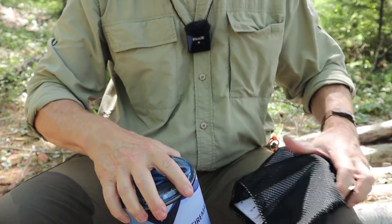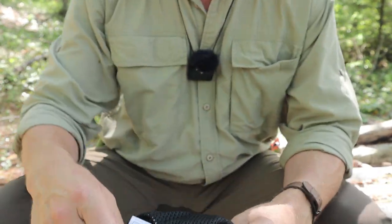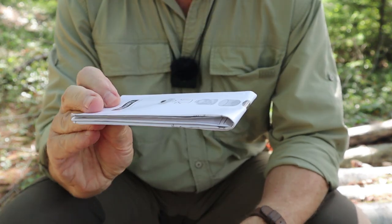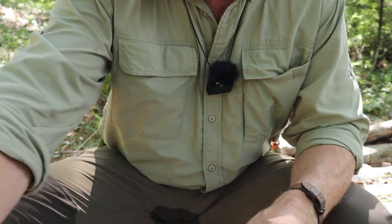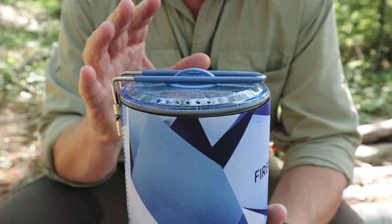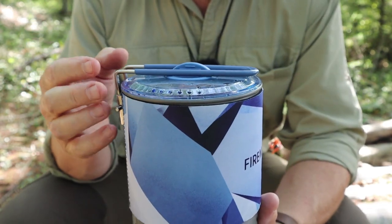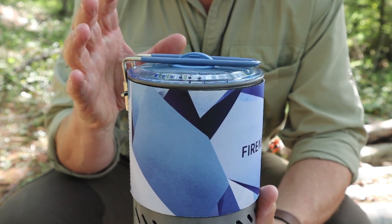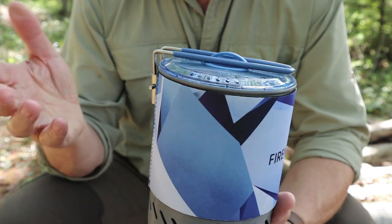The only thing I haven't shown you so far is the mesh sack that it comes with. Inside the mesh sack is the manual — a well-laid-out user manual with warranty information. Of course, we can put all that aside because all the working components are inside of the stove itself. I keep calling it a stove system because that's what Fire Maple calls it, but I'm going to call it a cook system or a cook set either way.